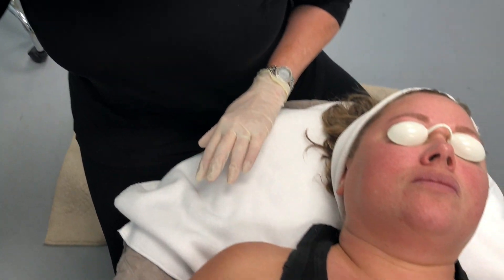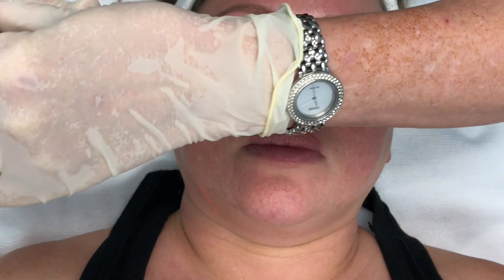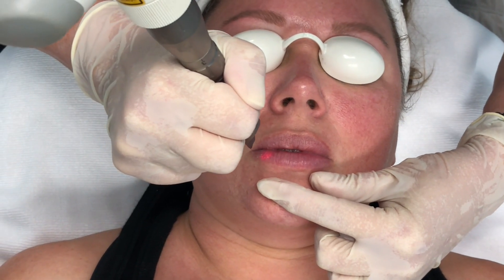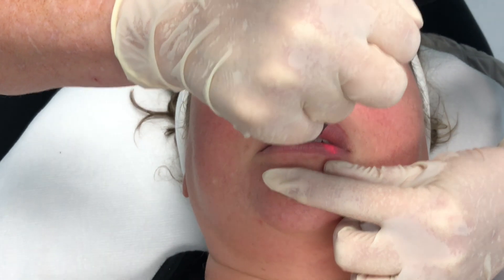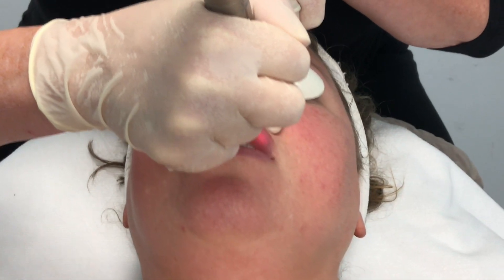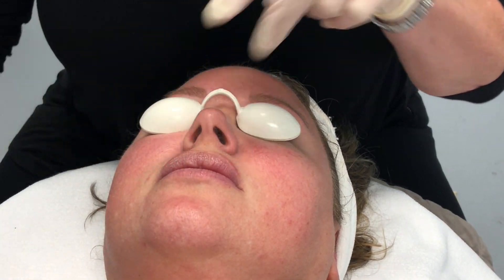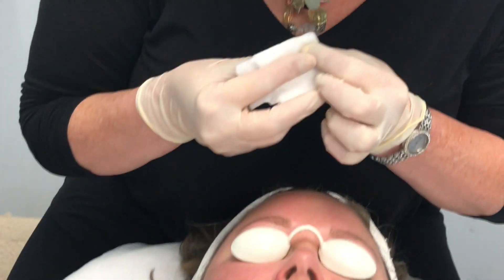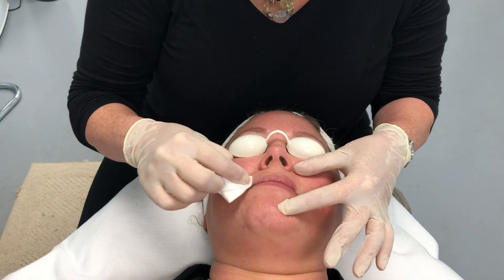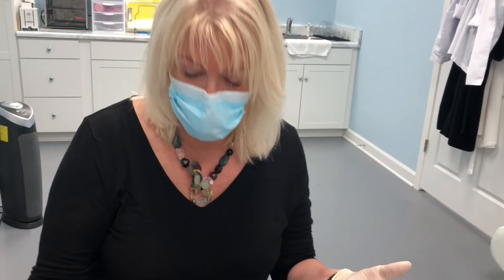I'm going to turn it down just a little bit and treat the outside of the lips. Turn it down and you can put this to a five to six millimeter spot to fit the lip better. This is great exfoliation — it helps smooth the outer lip surface and build collagen. You'll see a beautiful tint come into their lips; it looks like their perfect natural lip tint when you're done with the full three passes. That will be a very nice lip treatment.